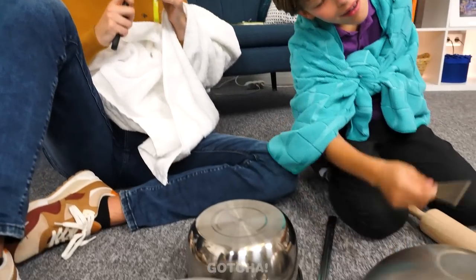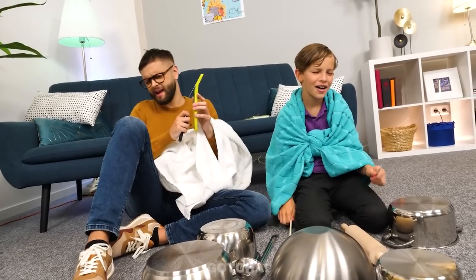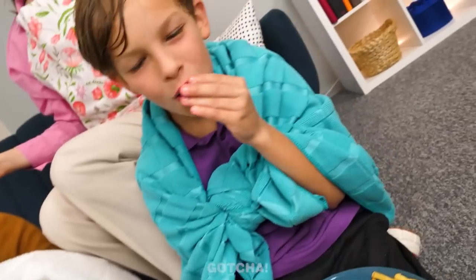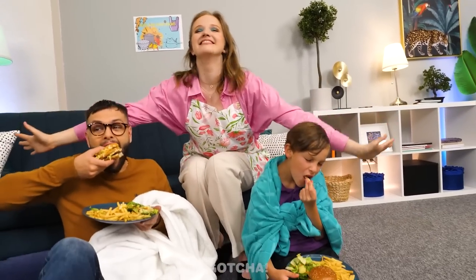After one more song, Dad is exhausted with no more energy. Dinner's ready — burgers! They're starving after all that playing. Mom is proud: 'I guess I'm gonna be the owner of this cool Pots and Pans musician band!'